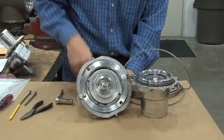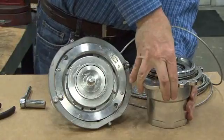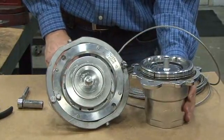Here we see the two halves of the coupler. We have spring-loaded poppets on each side, which instantly close in the event of a separation.